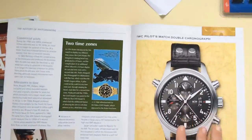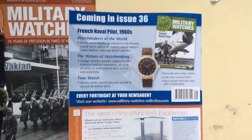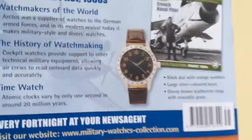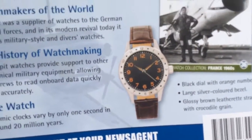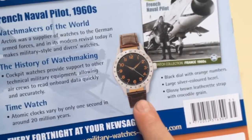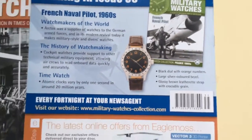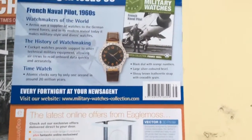So next time we'll have the French Naval Pilot 1960s. It's a really nice looking watch, if you ask me. I'm guessing that band is one of those real small ones again, which is a bit of a letdown. But all in all, looks like a great watch in the next issue.